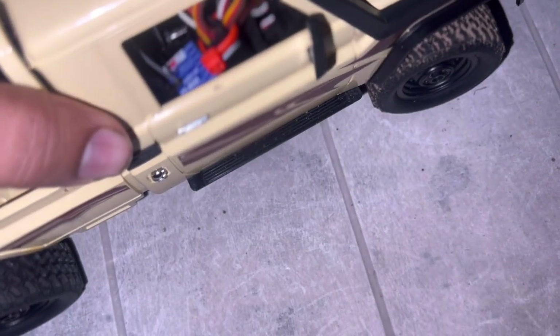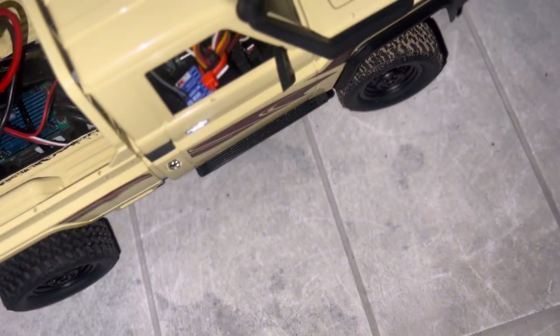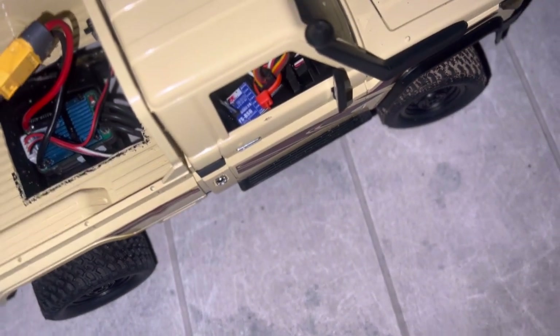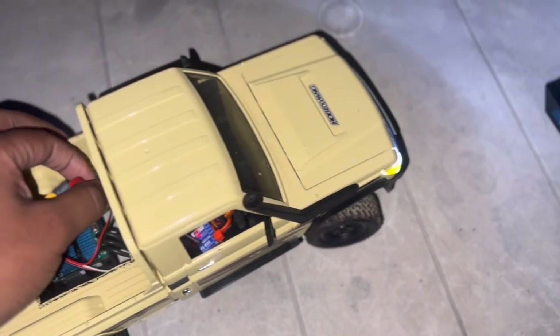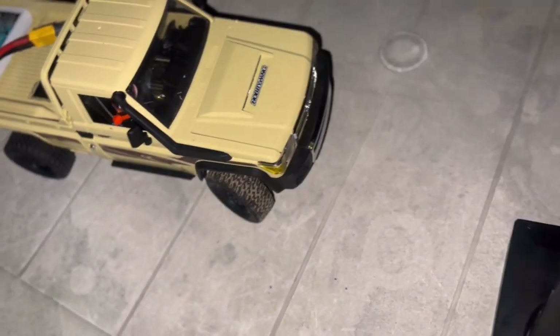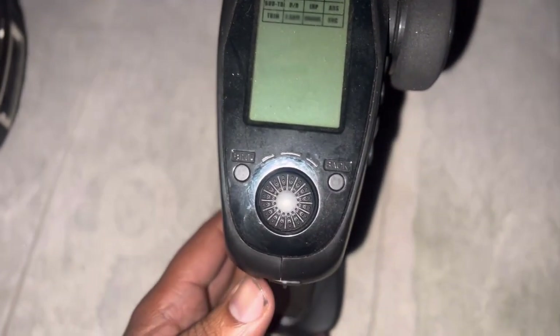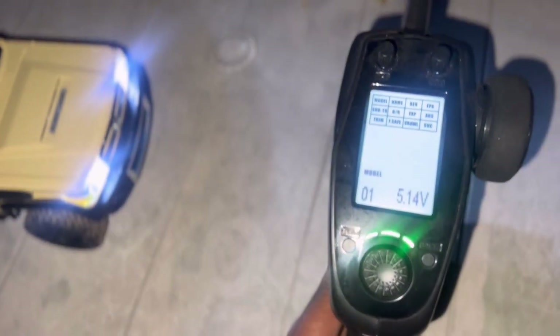The receiver is the FS-i6S, so it's got six channels and you can use all of those, and I think in this build it'll be appropriate. Let's turn on the car — you'll see when you turn it on the lights are flashing, that's to show me that the receiver is off. Obviously you're not supposed to do this, but just for demonstration purposes we started the car before the receiver, so when I turn it on the light should go solid.